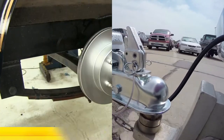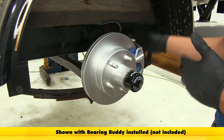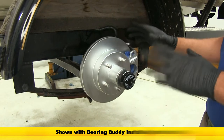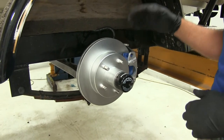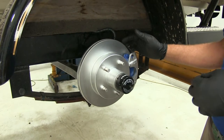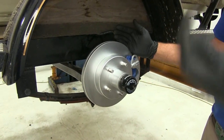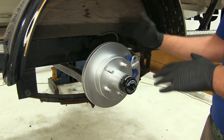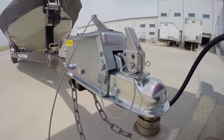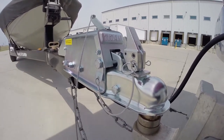The biggest advantage to going from — well, this trailer didn't have any brakes to start with — but either adding brakes to a trailer that doesn't have them, or upgrading from the drum style, are going to be superior braking performance. Disc brakes work much more effectively than drum brakes, adding a huge safety factor and giving you a lot more braking power, getting everything slowed down much more quickly than a standard drum brake setup.